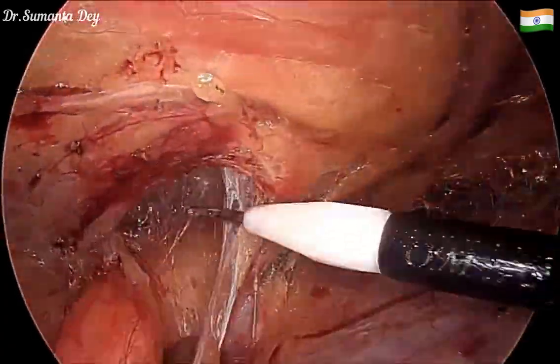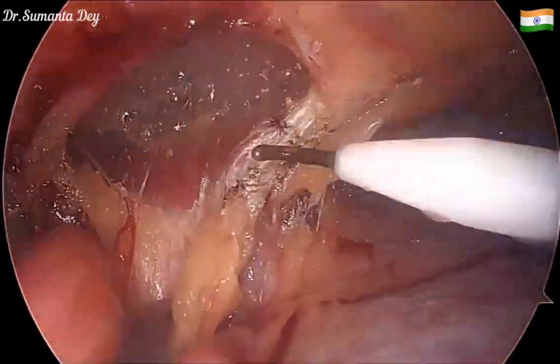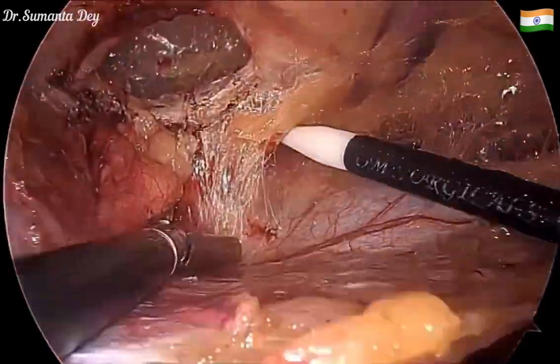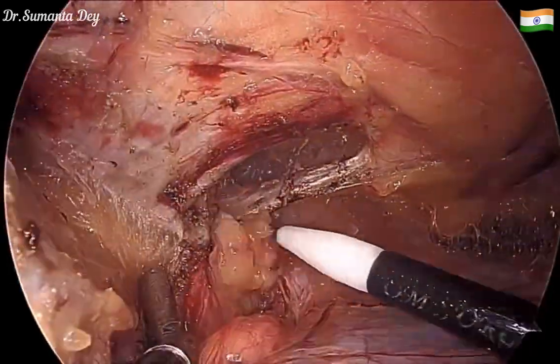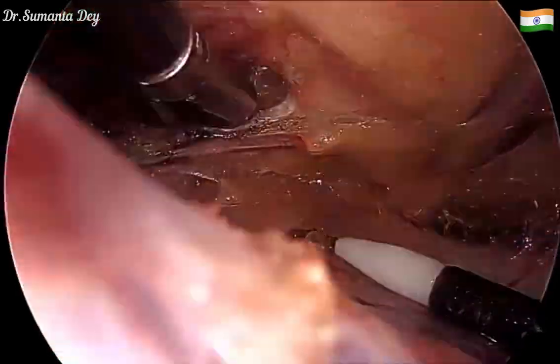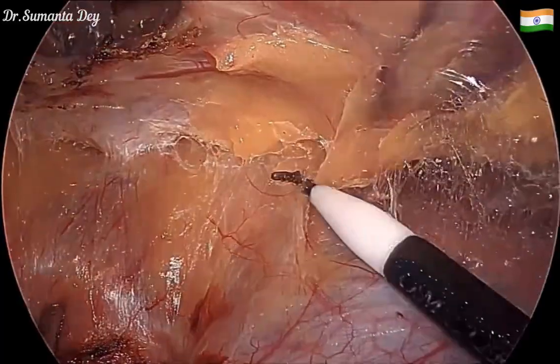The defect margin is now getting visualized. Once the hernia sac is reduced, the preperitoneal fat and the hernia sac are now completely reduced without any rent in the hernia sac, and we are now beyond the hernia defect margin.